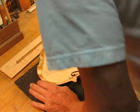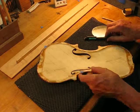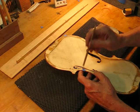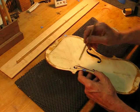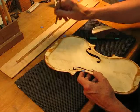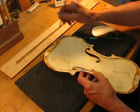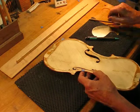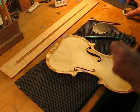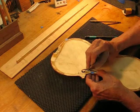Continuing on with videos. I'm just finishing up strip number 10. We're about 170 and a half, so we still have to remove material off the side.